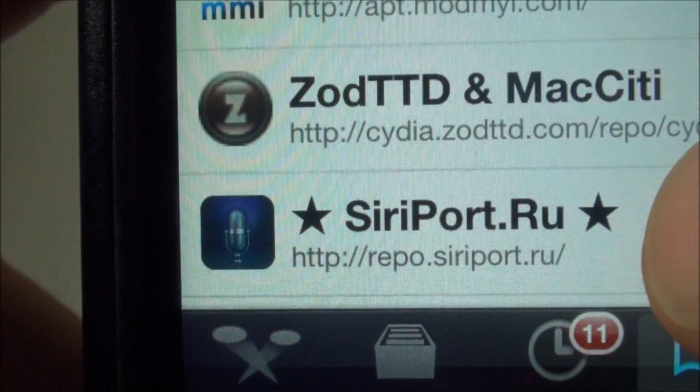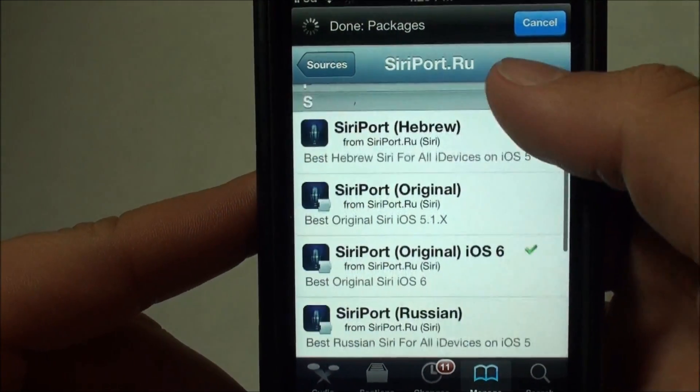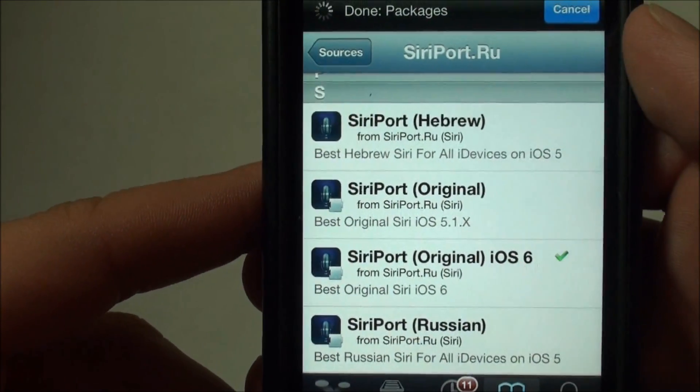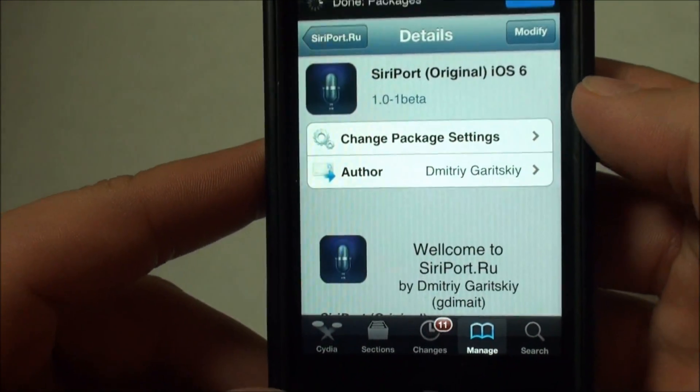Once you've got it added, you'll see the two stars next to it — pretty hard to miss. Once you've got that added, you can head into it or just go to the search tab. You're going to want to scroll down until you find Siriport, in parentheses 'original iOS 6'. Once you find this package, go ahead and install it.